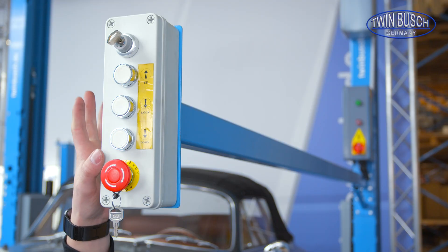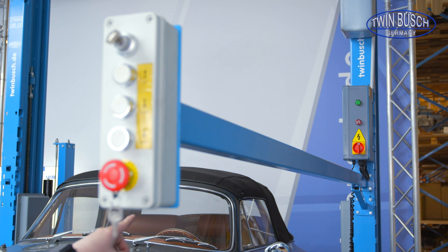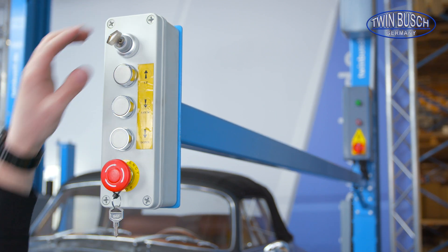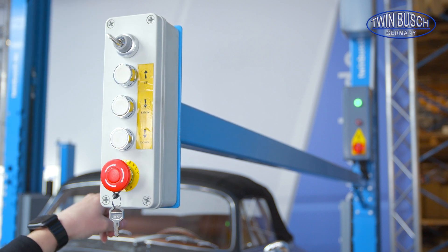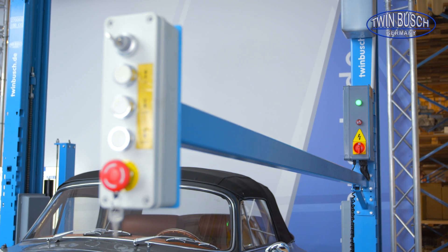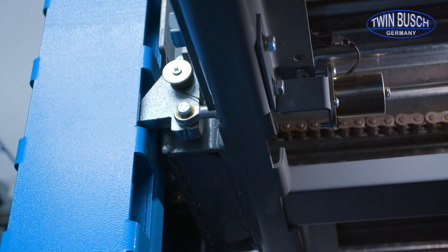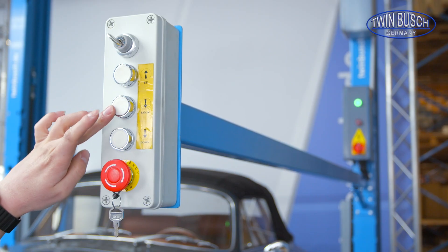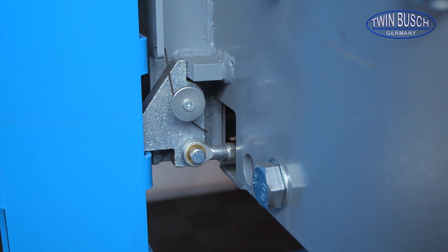Here we have the control unit of the TW 227 P. Before I can do anything, the power switch at the back must be switched on. Then I have 2 small keys which I turn, after which the green light at the back turns on indicating I have power and can start. I can raise the lift with the up button and lower it with the down button. The TW 227 P has an electromagnetic safety release, and there's also a lock button to lower the lift onto the next safety catch and relieve the hydraulic cylinders, which is relatively important for a parking lift.